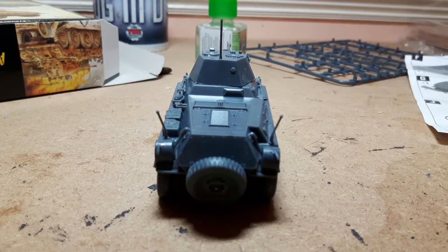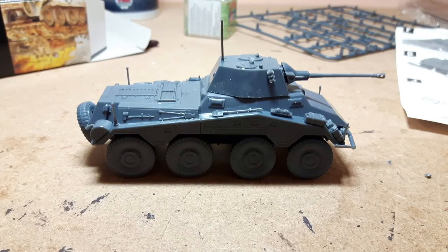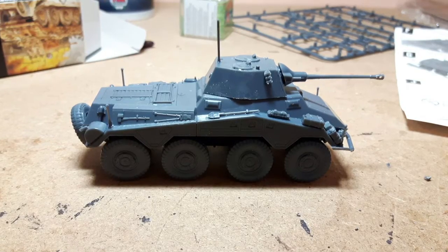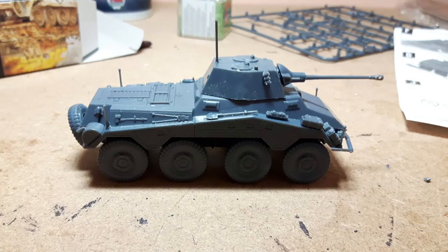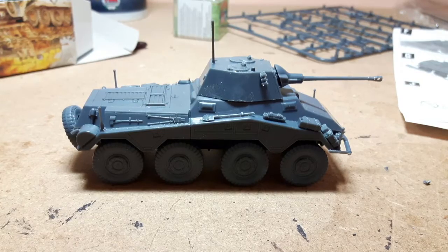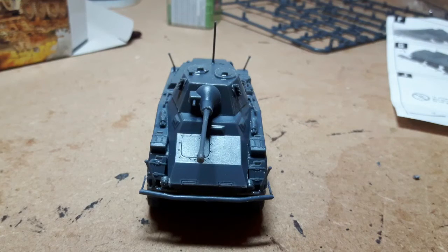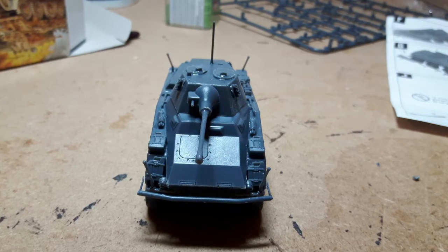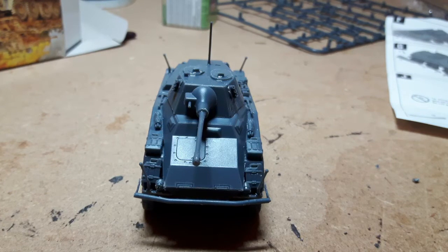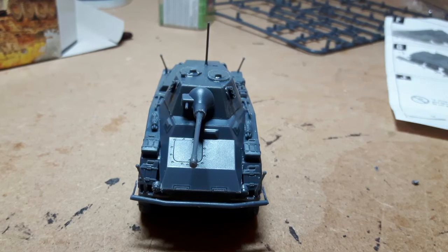The paints I'll be using are the Vallejo acrylics and a bit of GW, just as I've got those. The main colours will be yellow ochre as its main base coat and then refractive green for the camo. The base coat I use for all my figures is Humbrol acrylic spray, dark earth - I find it gives a nice base to put the paints over the top.